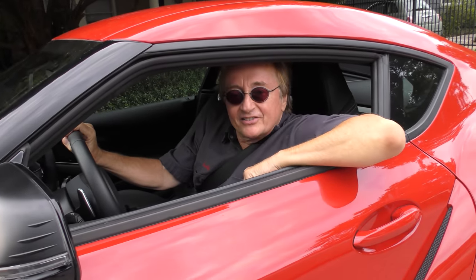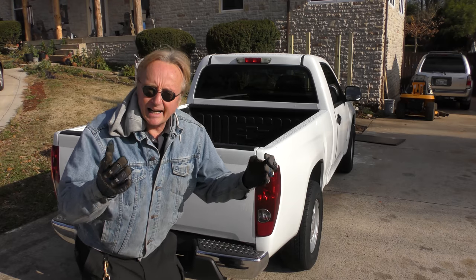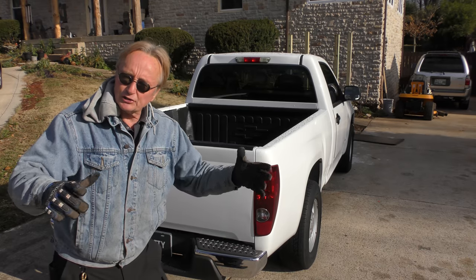Rev up your engines! People are always asking me: Scotty, what's a good cheap work truck we can get that won't break the bank but will run okay? I'm going to answer the question — was it a dirt cheap pile of junk, or was it an okay deal for a dirt cheap truck?